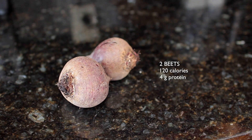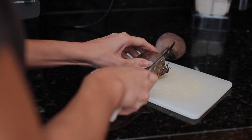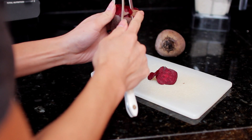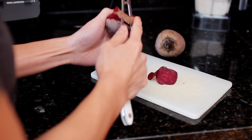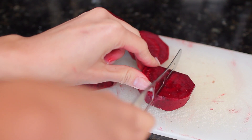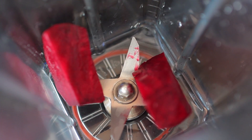...these fiber-rich beets. They're super low in sodium and fat, they help ensure brain and nerve function, increase your stamina, and may help prevent chronic diseases — and a ton more health benefits. This is the main ingredient, and we're going to cut them up so it's easier for our blender to juice them.